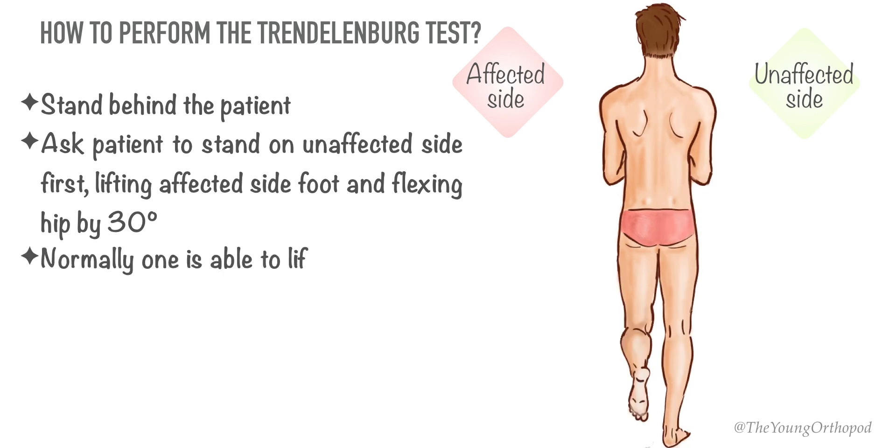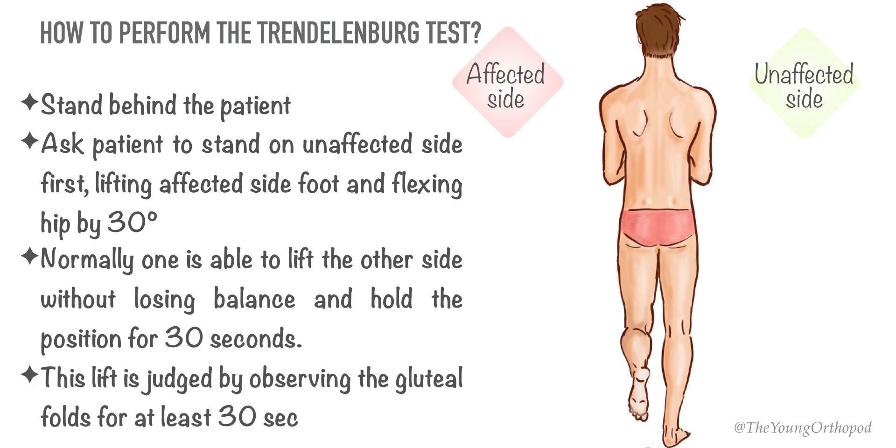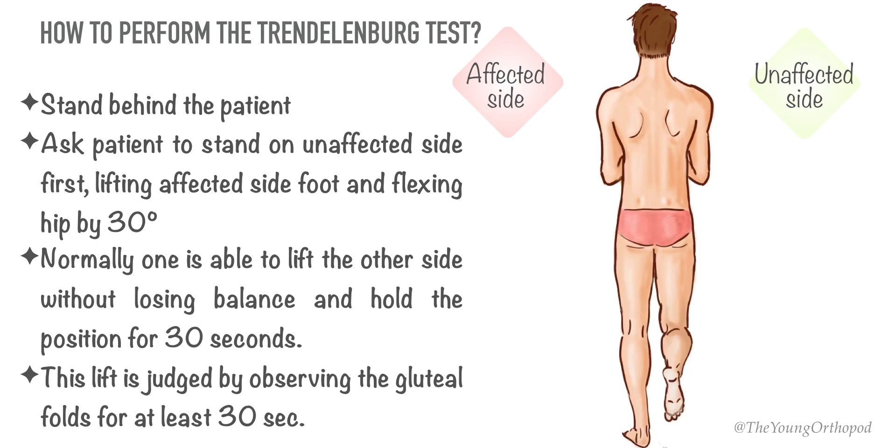Normally, one is able to lift the other side without losing balance and hold the position for 30 seconds. This lift is judged by observing the gluteal folds for at least 30 seconds. Then repeat the same on the affected side and observe the gluteal folds for at least 30 seconds.